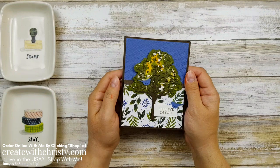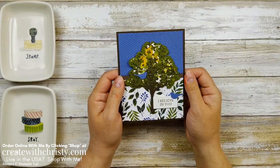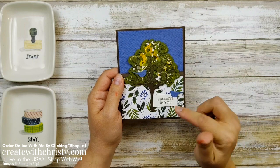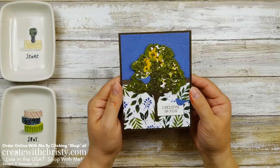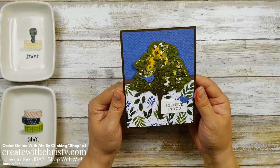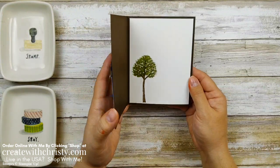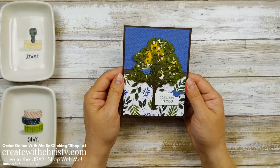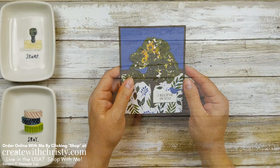Today I have another sneak peek product for you from the new 2021 to 2022 annual catalog from Stampin' Up! I promised this in my last video and here it is. I actually made this originally as a birthday card for my dad a couple weeks ago, but then I made another one using the greetings in the stamp set. I just think this makes really pretty masculine cards — but it doesn't just have to be masculine.